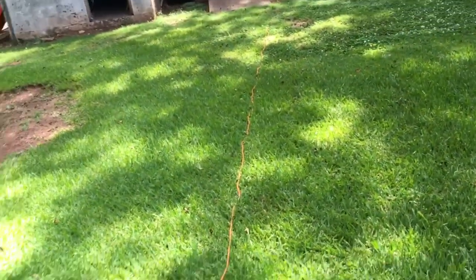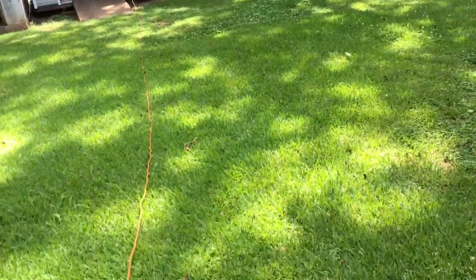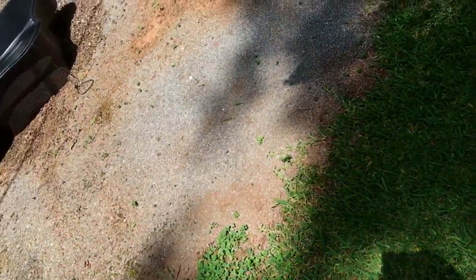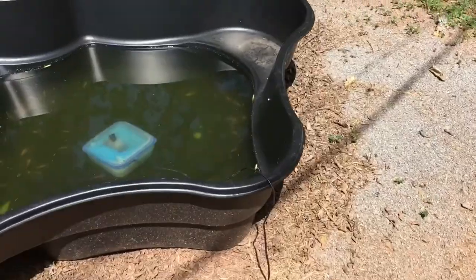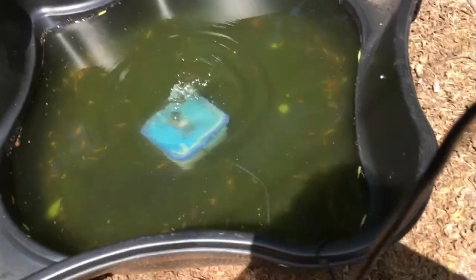I hoped this cord was enough to reach the pond right here, but it wasn't — had to get another cord. Alright, I'll be right back. So I connected the black cord to the orange cord, and I don't have the hose on the fountain or the filter yet, but I want you to just see the effects of it bubbling.